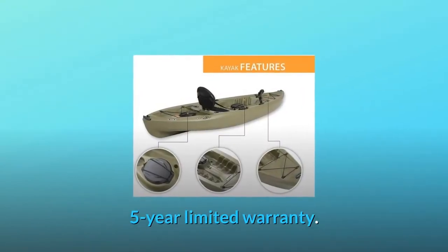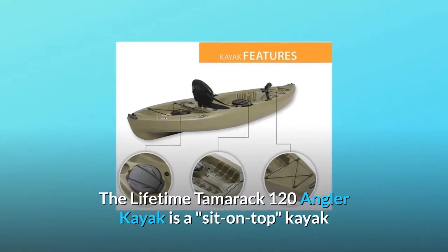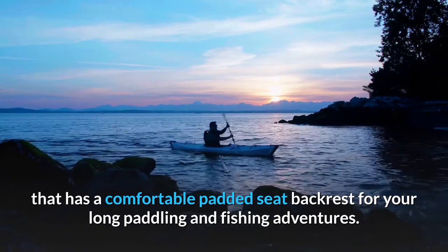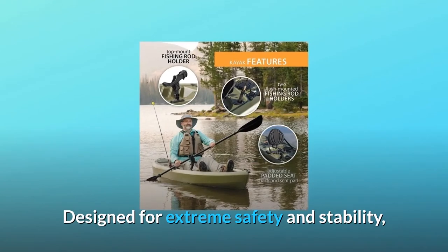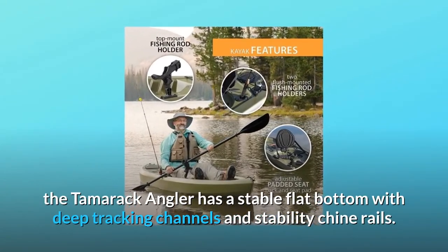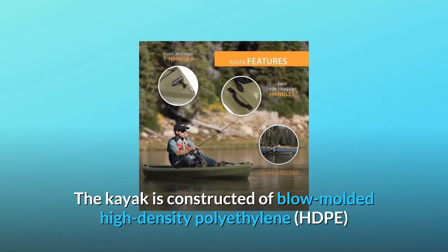The Lifetime Tamarik 120 Angler Kayak is a sit-on-top kayak that has a comfortable padded seat backrest for your long paddling and fishing adventures. Designed for extreme safety and stability, the Tamarik Angler has a stable flat bottom with deep tracking channels and stability chine rails.